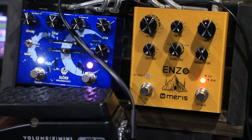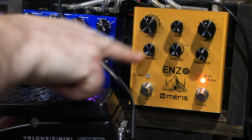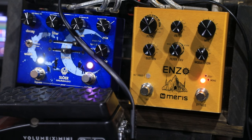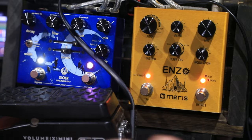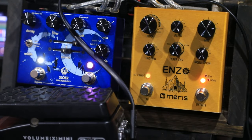All the delay settings are the alternate functions. So first of all, if you hold down this alternate button here and turn this knob, it sets how loud the delay is. So with it all the way down, hold the button and turn it up, then you get delays.